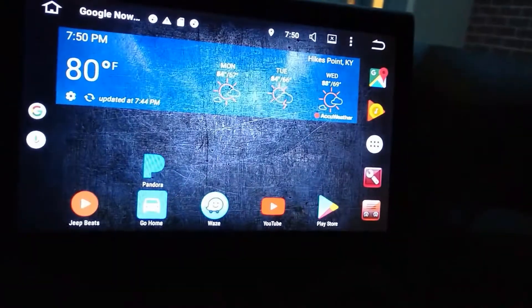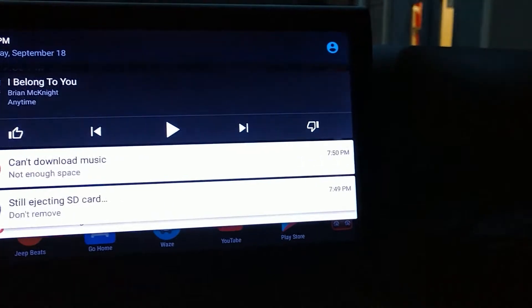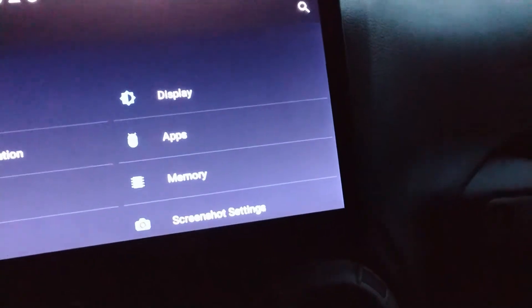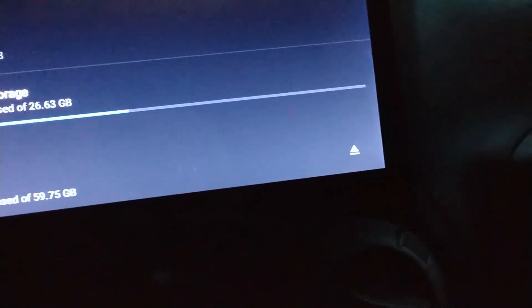Alright, first test. Just dropped off something at Goodwill. Let's see if it recognizes it. And... still ejecting SD cards. Oh no. Well, let's see. It did say it was checking for errors, but it may have recovered. So let's see if it did or if it didn't. It recovered. So that might be good enough.